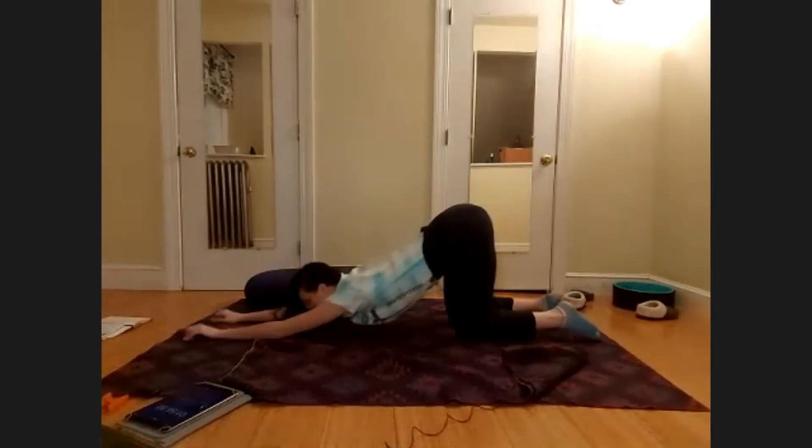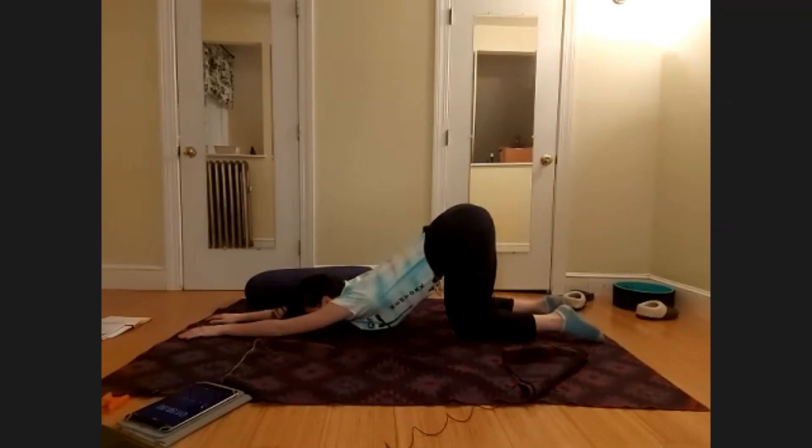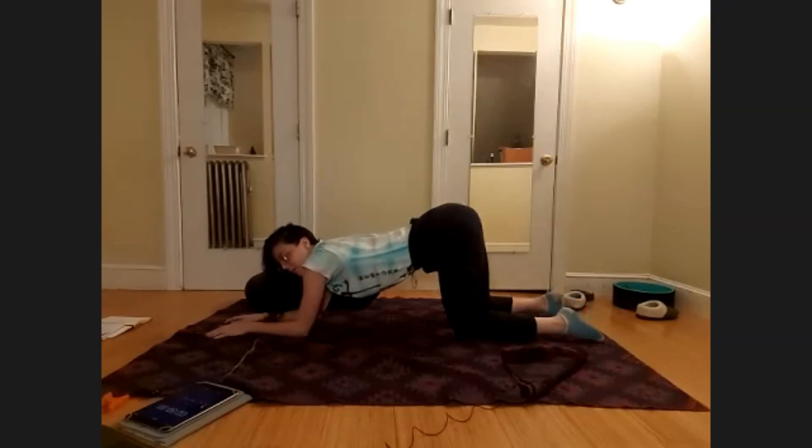Heart melting pose is really focusing on our heart, on the heart center. Feel the front of your heart surrendering and becoming heavier, sinking closer and closer to the floor, but at the same time it's also supported by the muscles around your heart — the back of the shoulder blades are actively drawing a little bit closer together and then surrendering on your exhale. Relax the toes and the ankles. Take three more big breaths here.